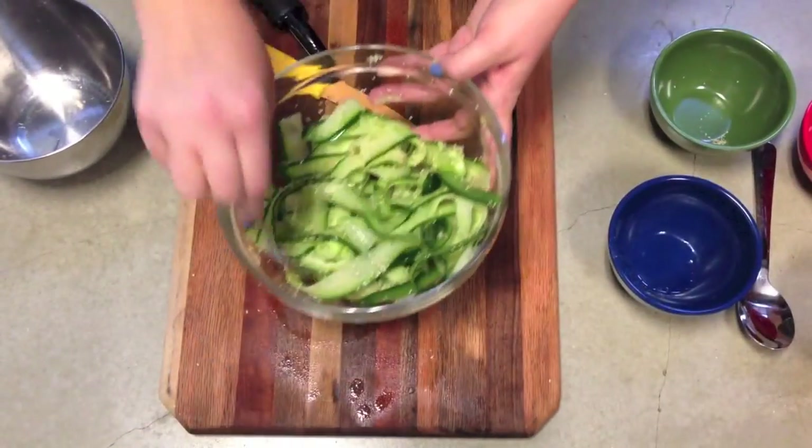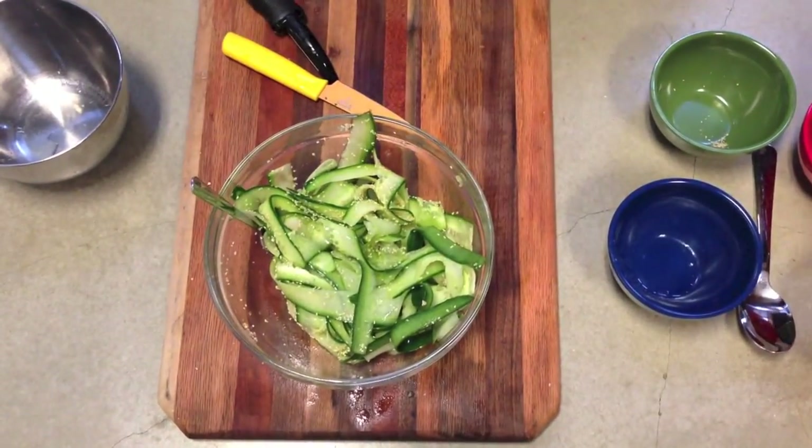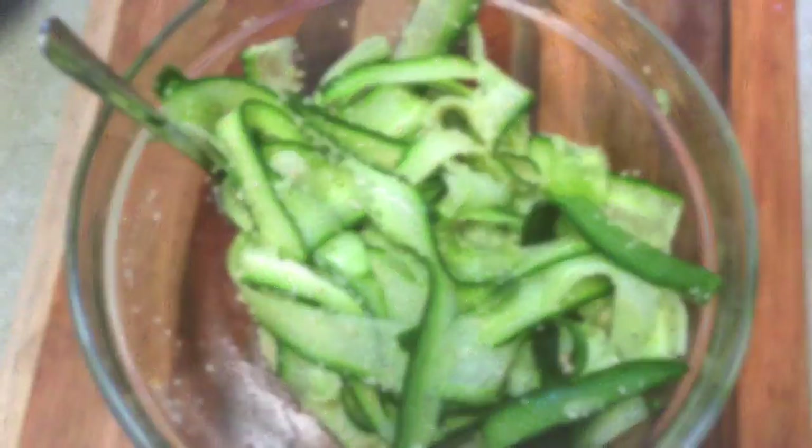Finally, add your sesame seeds, stir again, and there you have it — Japanese cucumber salad. Enjoy!